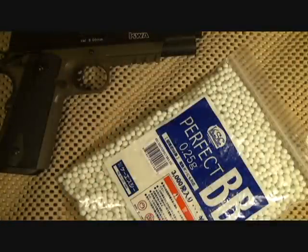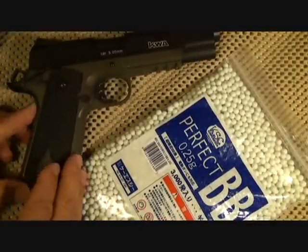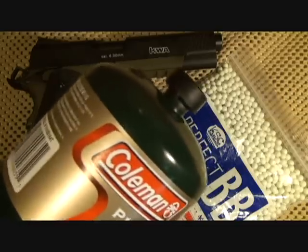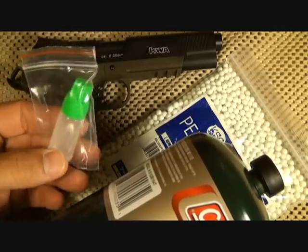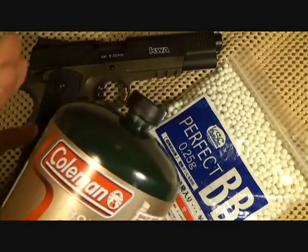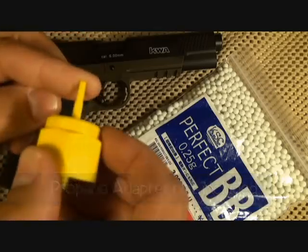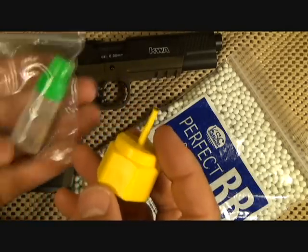As far as propellant goes, these use green gas — gas made specifically for these guns — but propane has also been found to work very well. The biggest difference is that propane does not have a lubricant in it, whereas green gas has a silicone lubricant that the gun needs. So for every five or six refills of your magazine, you need to add a little bit of silicone lubricant on the tip to help the gun function and extend its life.